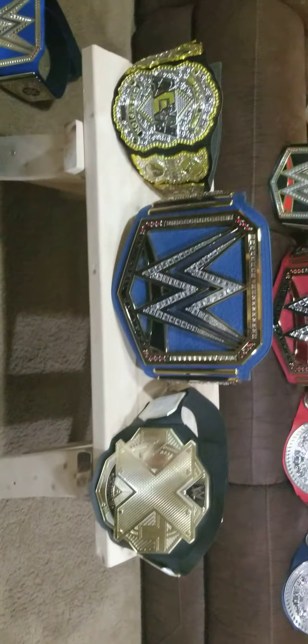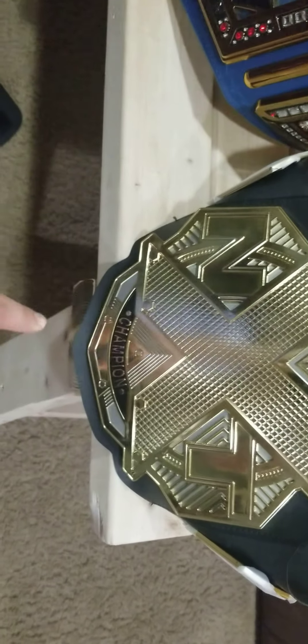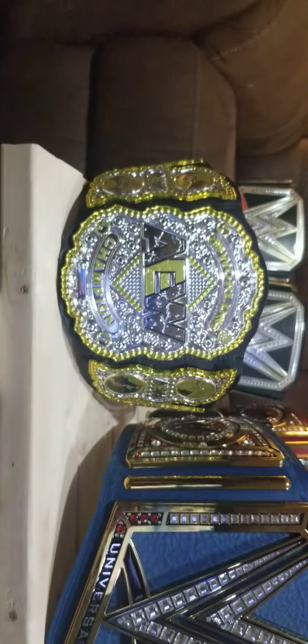Moving on to these ones — you have the old NXT Championship that was used in 2020. It has 'NXT,' WWE logo, says 'Champion,' and side plates. I put Prince Balor side plates on there; I think these actually look pretty nice. It also has a hint of silver in there if you can see.